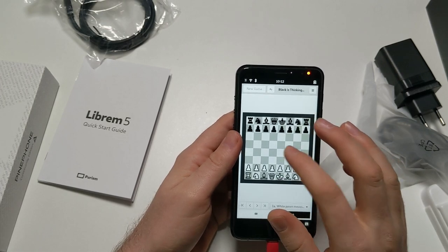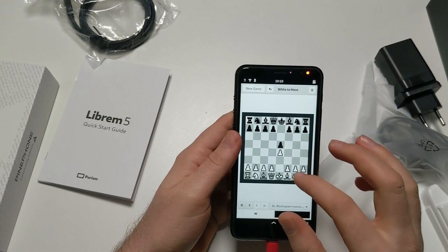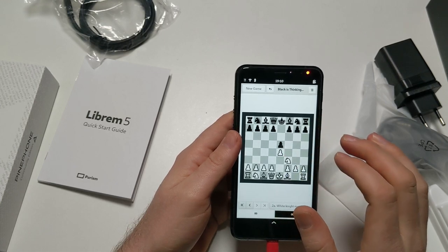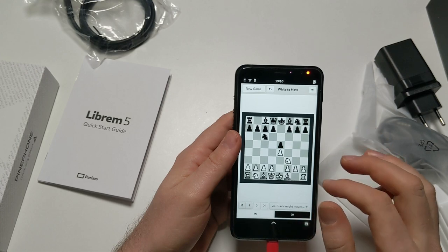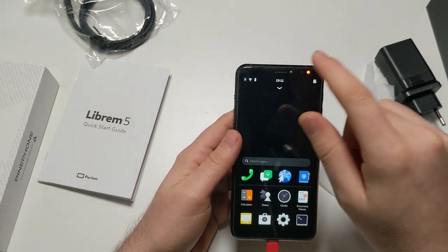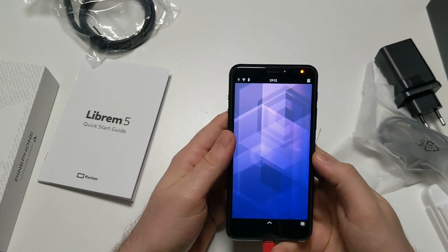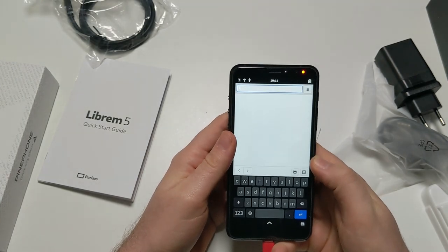Honestly, that's something I don't get - there's almost nothing pre-installed, so why pre-install a chess game? I don't know. Somebody in that company must be a massive chess fan. I'll stop playing chess here because I'll just make an idiot of myself.